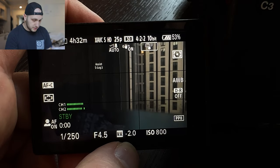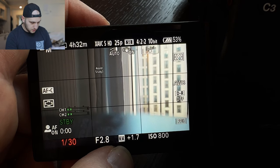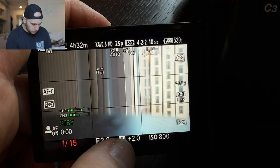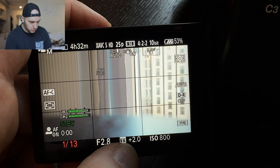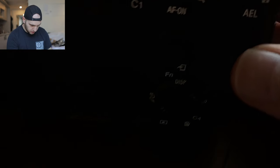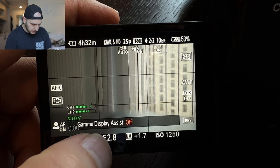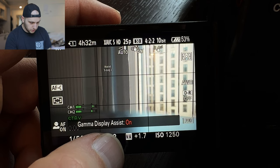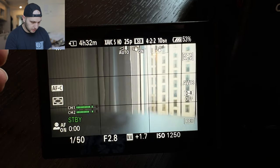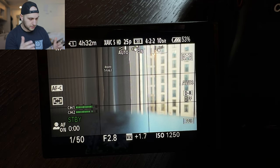What else you should know about S-Log3: you have to overexpose it, so here it should be around 1.7 stops overexposure — up to 2. If the 2 is not blinking that means it's two stops overexposed. If the 2 starts blinking that means you've really over-overexposed it. Now the next thing I changed is that button here — when I press it I have the gamma assist. Here is when the gamma display assist is off and here it's on, which will directly show me the colors. I really don't like working with the grey image — I don't understand what is happening. But when I see the image color-graded I have a really good feeling of how the footage will turn out later in post-production.